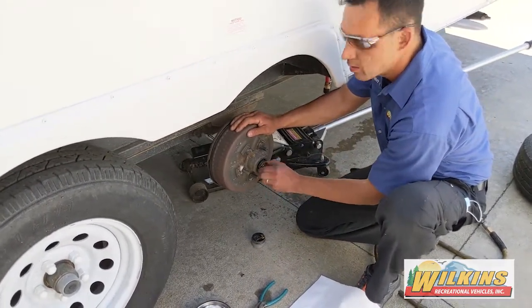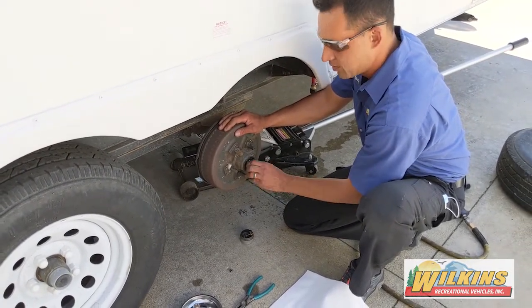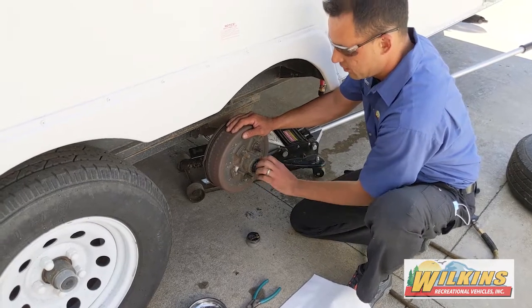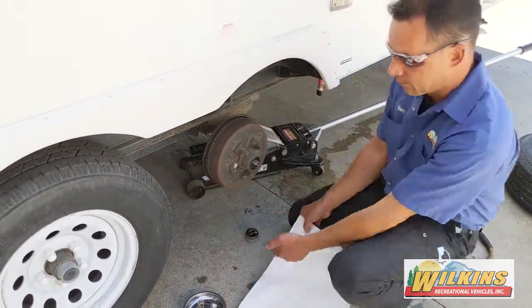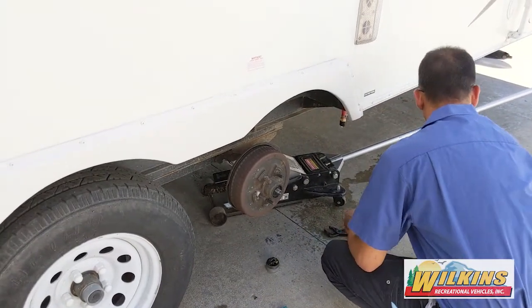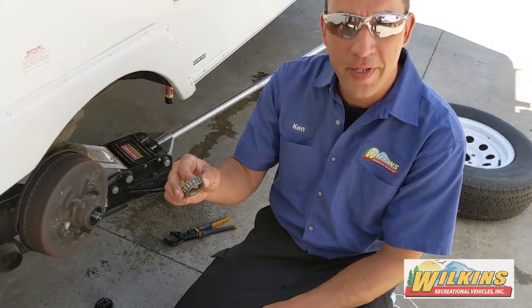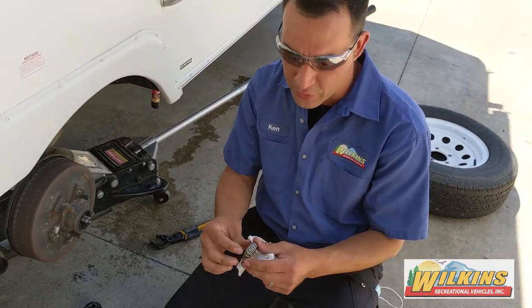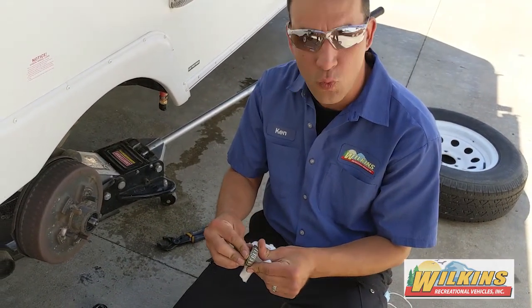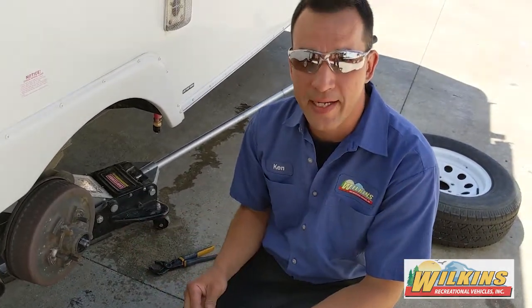So what we'll do is we'll pull the bearing out and we'll actually physically check the bearing to make sure that it hasn't worn down too much to be reused again. Then once we've inspected all the bearings, we'll go ahead and repack them full of grease.